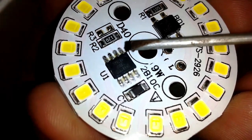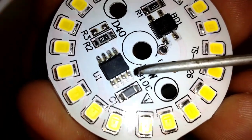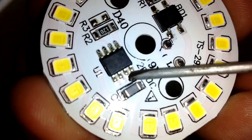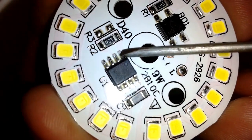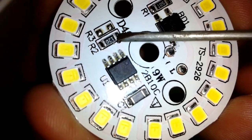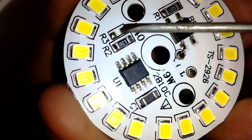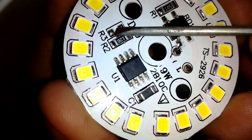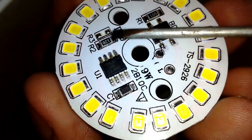This IC is in a small outline package with 8 pins. Pins 5 to 8 are all connected together and are the inputs of the IC. Pin 1 is the output from the IC. Pin 2 is connected with a 12 ohm resistor R2 to pin 1, and R3 has empty pads which is in parallel with R2. The resistance R2 is most likely for voltage regulation, and probably this module is a universal module which can be used for low voltage LEDs as well.